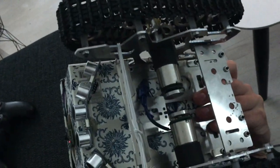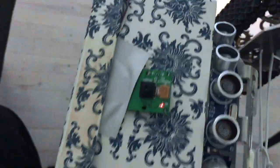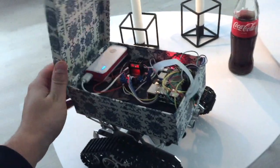Here we have two big motors, a Raspberry Pi camera, and a little button here. It's actually for the big battery for the wheels. Let's try to look at it inside.